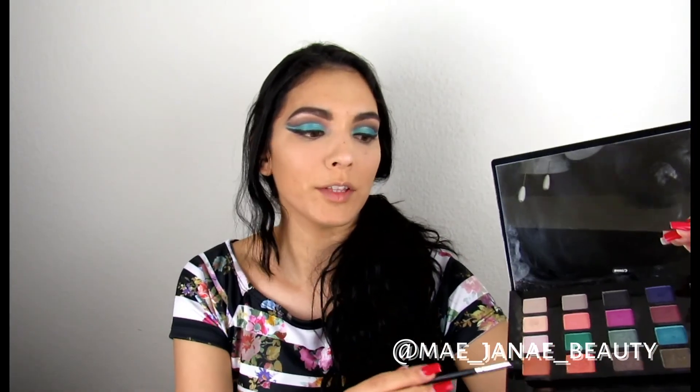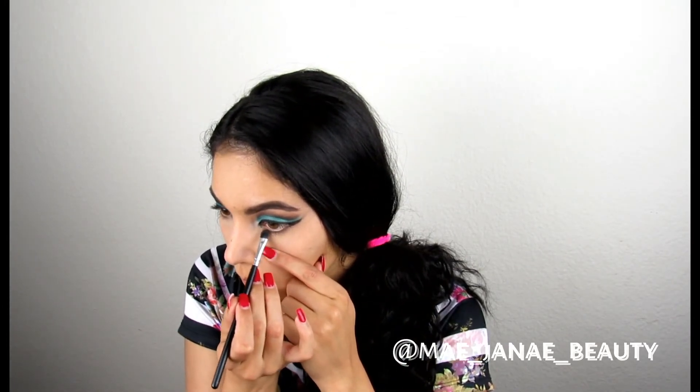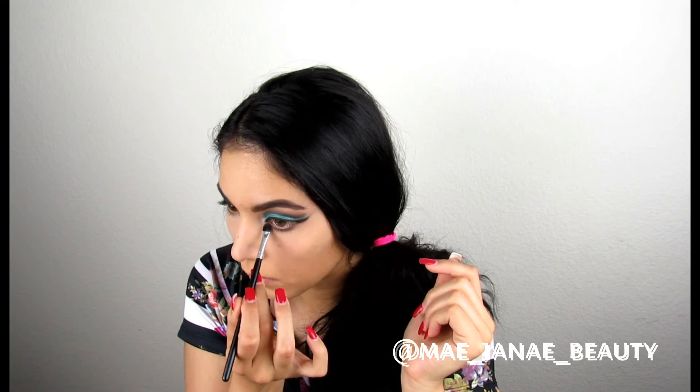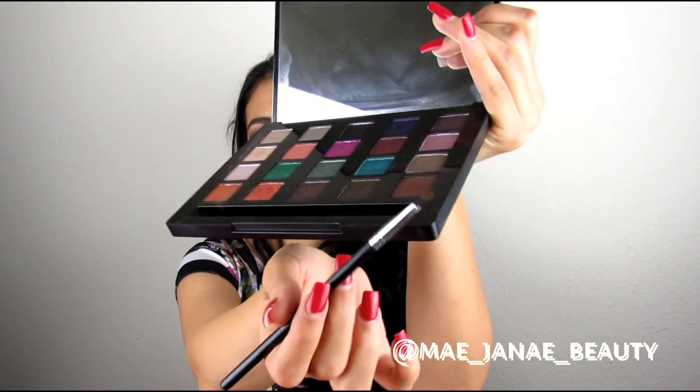Now for the Sonia Kashuk Eyeliner in the Ebony 03 shade, I'm going to go ahead and use an angled brush. For the under eye, I'm going to go ahead and use Bittersweet, and then also going in with a shade called Dilly for the under eye as well.